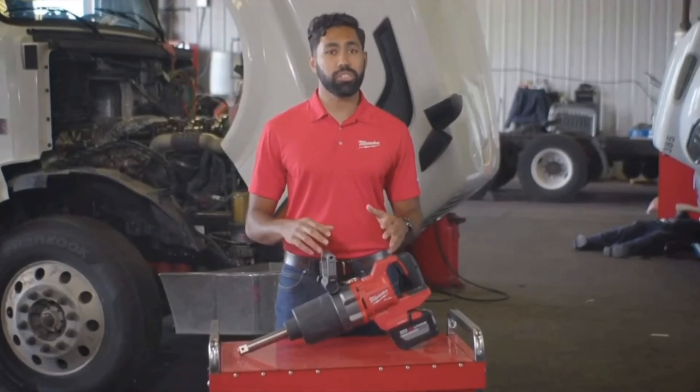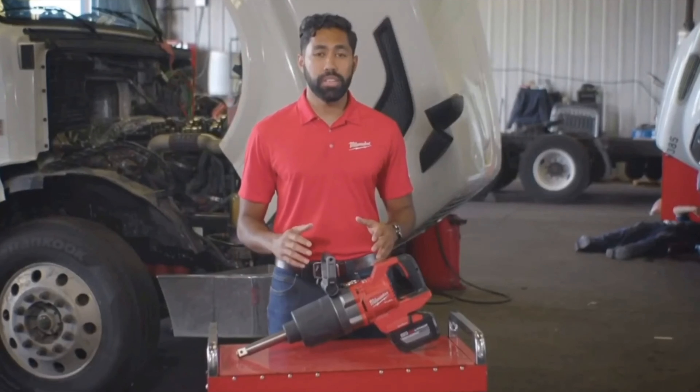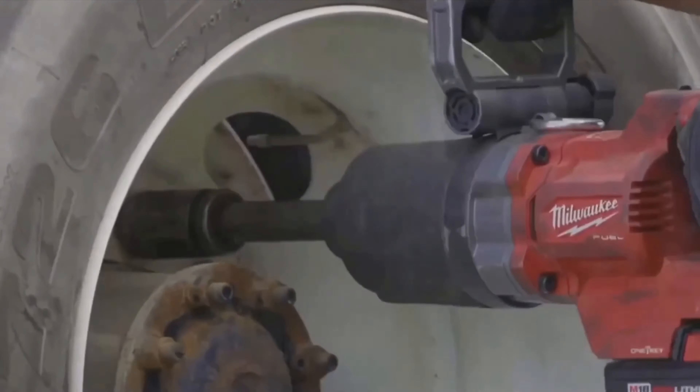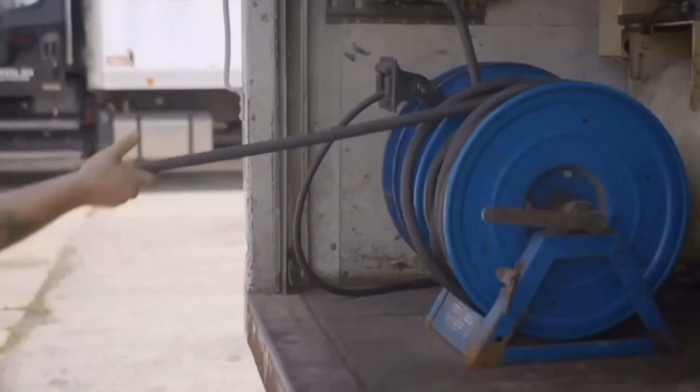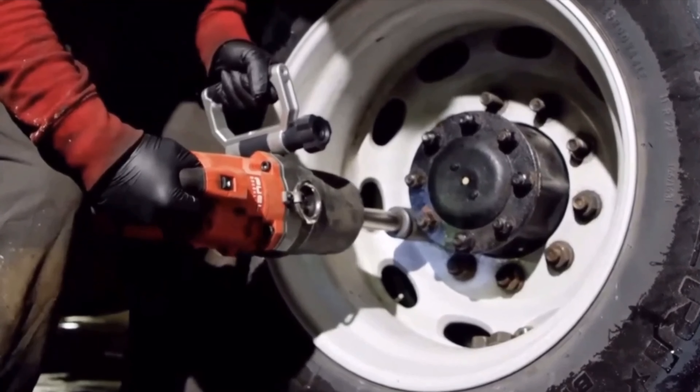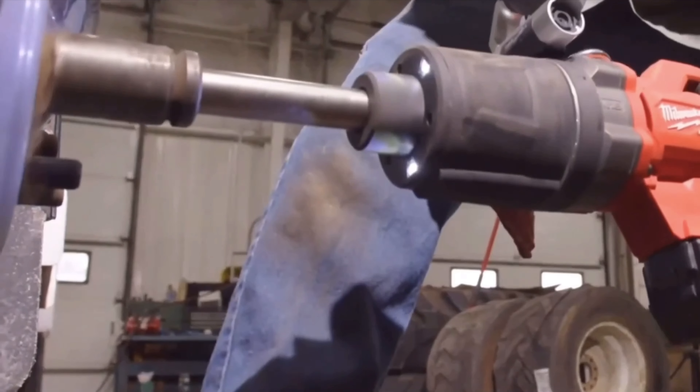Let's talk to some diesel technicians, service managers, and shop owners to see what they think about the world's first cordless one-inch D-Handle impact. When the technicians are using the D-Handle, they don't have to pull air — no airline needed. I think you're gaining power by using it; it just feels like it has more power than the air one. The D-Handle has more than enough power to do any task we ask it to.